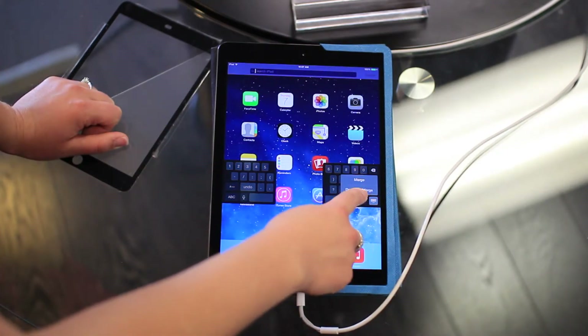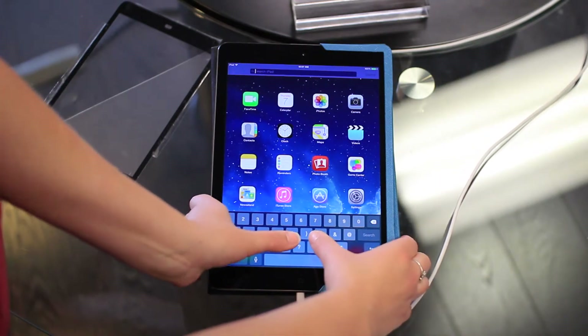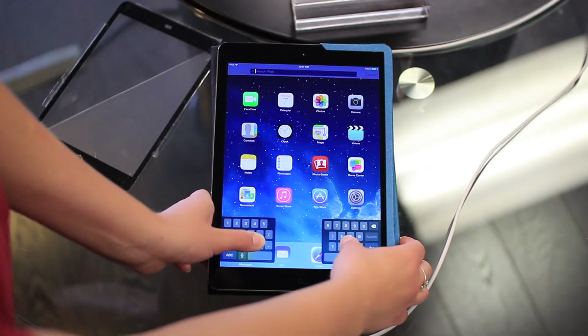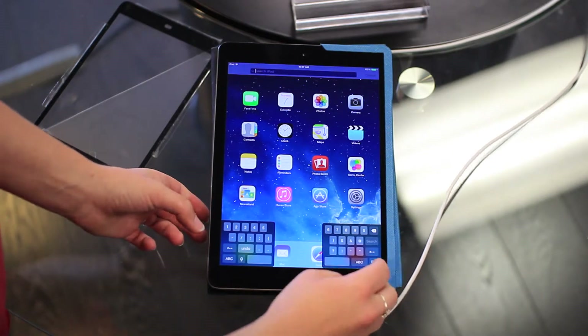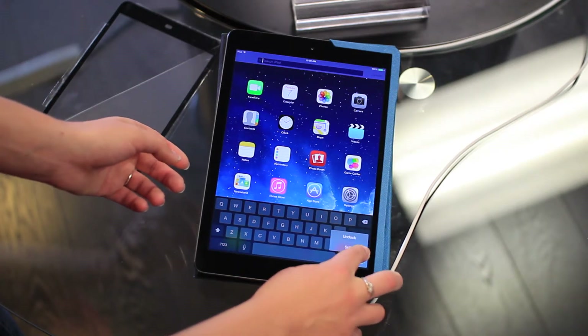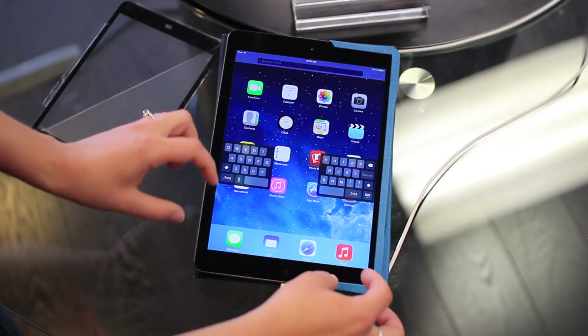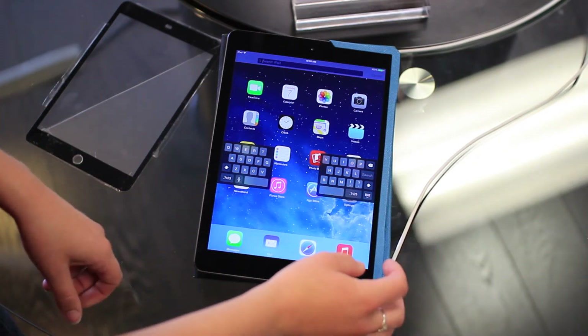Then you can move it back down to the middle. You can also split the keyboard by just pulling it apart with your thumbs. If you want the keyboard to be split up on top though, you need to go to undock and then you can split it up there — that's the only way to really move it from the bottom up to the middle.